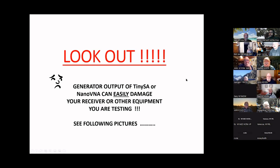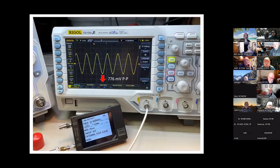The generator output of the TinySA or NanoVNA can easily damage your receiver or other equipment that you are testing. This presentation tonight is going to be comprised of about six videos I made — a couple of slides here and there but mostly videos to demo exactly how to do some of these neat things.